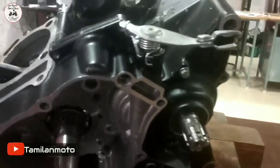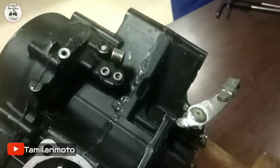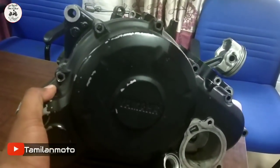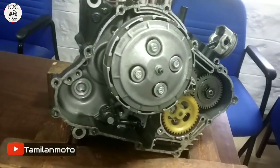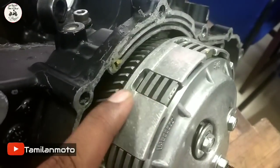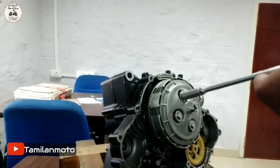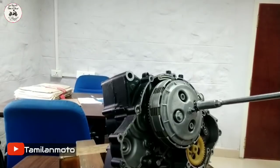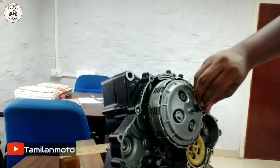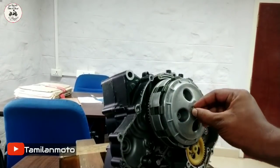We have an engine — an original engine. We have a clutch rod. There is a rod. Now we have a clutch plate.